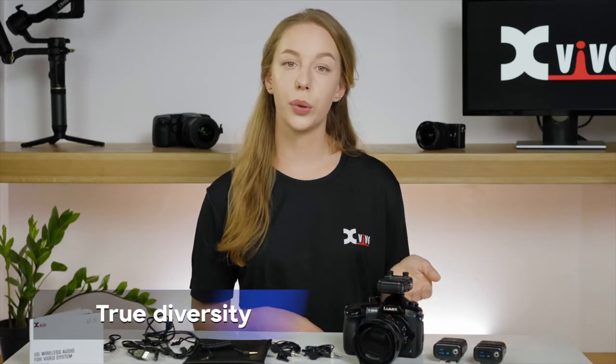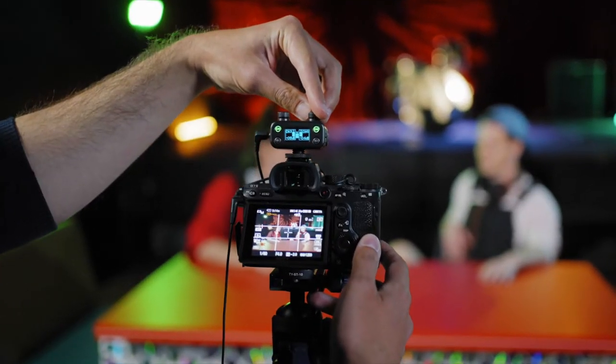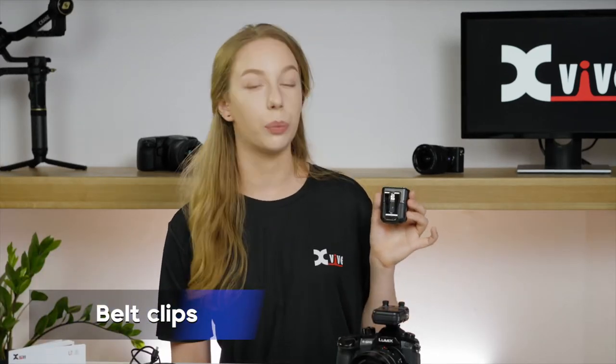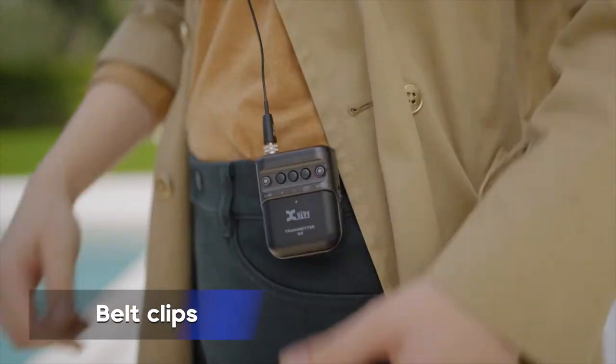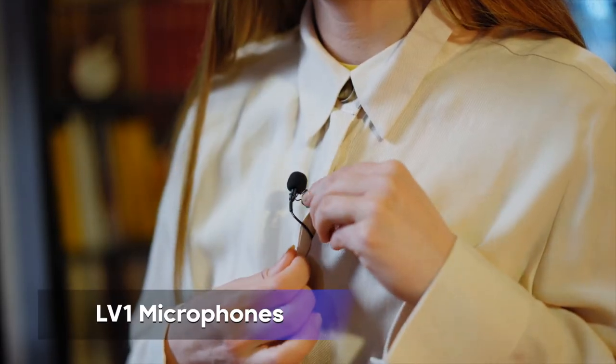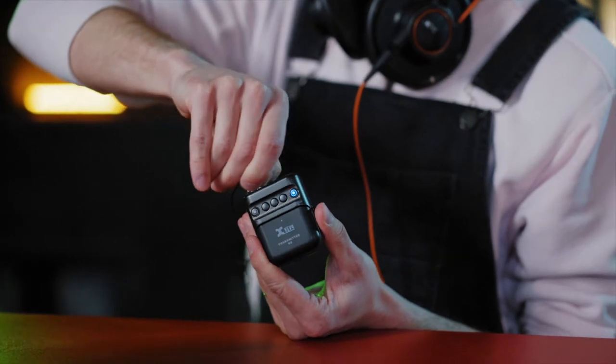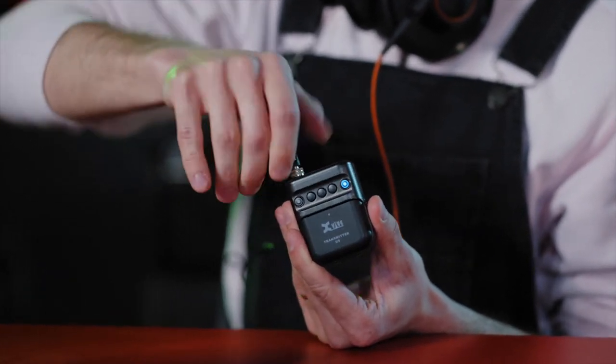The receiver is true diversity, which means it uses two antennas for each channel. This results in a very reliable wireless connection. The transmitters are fitted with very sturdy belt clips, which keep them firmly secured during use. The high-quality XVIVE LV-1 lavalier microphones are designed with 3.5mm screw-in plugs, ensuring that your mic will never get accidentally disconnected.